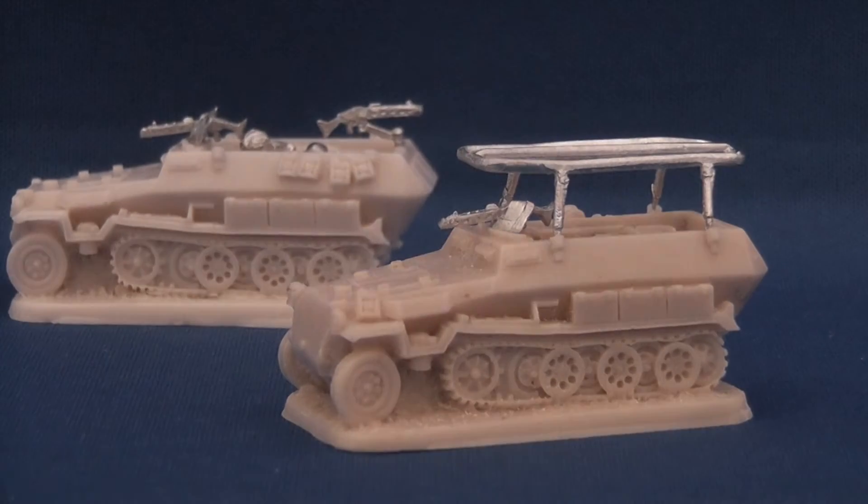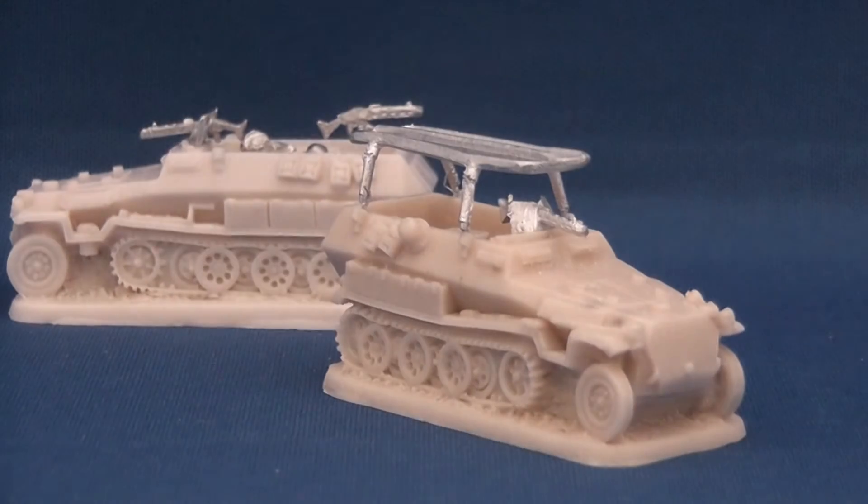Frontal armour, armoured air inlets, relocated storage bins and modified rear mudguards are all accurately modelled.